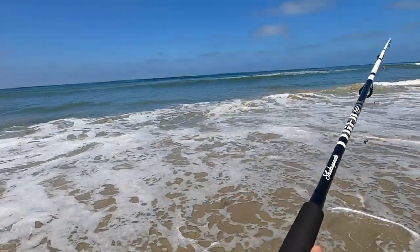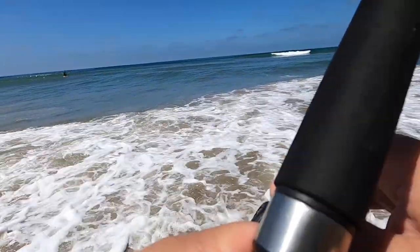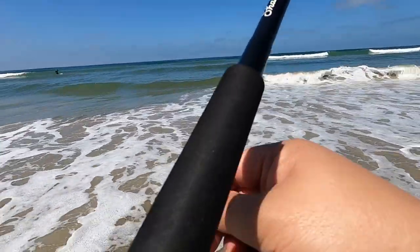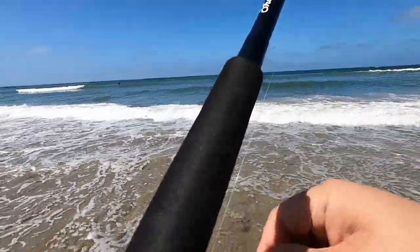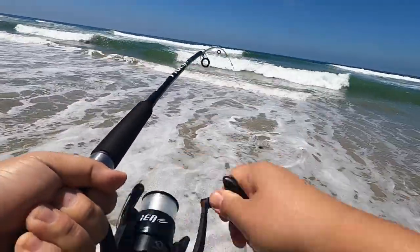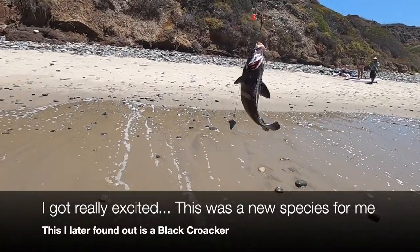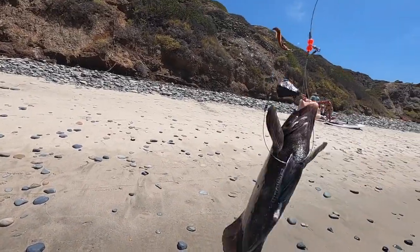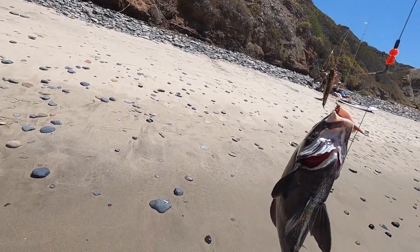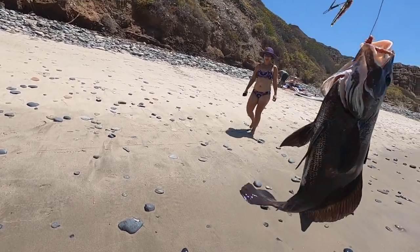I'm so excited, I haven't done this in a long time. Alright, we're out there. We're going to go ahead and set up — loosen the tension up a little bit so if anything decides to pull. There we go, we're set up. Holy — what is this? Dude, this is a first of the species. I got a new species catch — look at that guy!